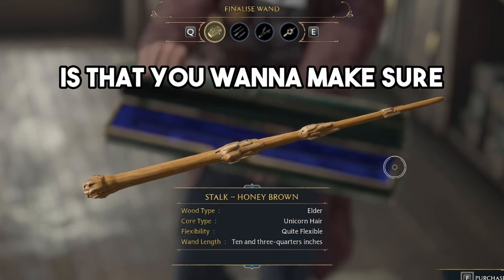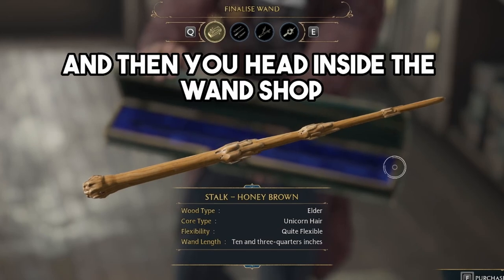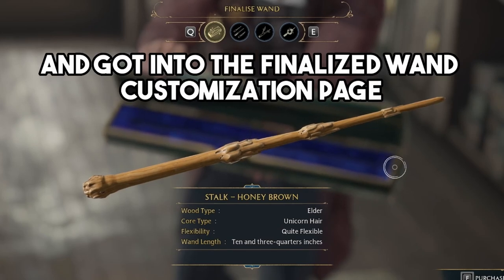The first thing you want to do is make sure that you're working on the Hogsmeade quest. When you're working on the Hogsmeade quest, head inside the wand shop and get to the finalized wand customization page.